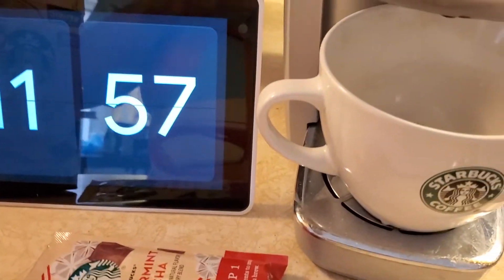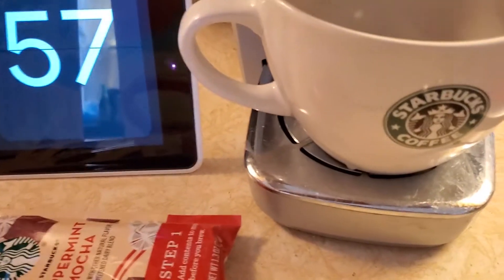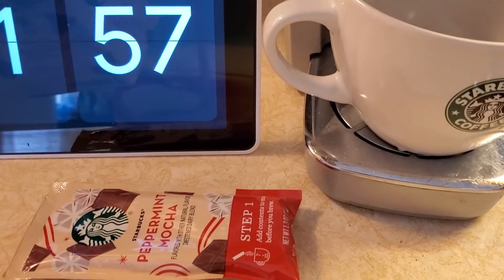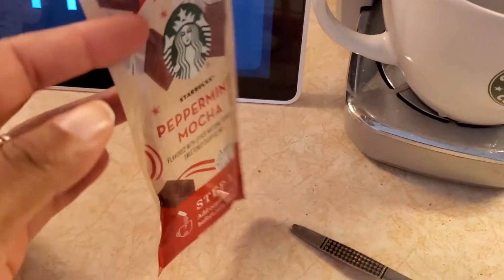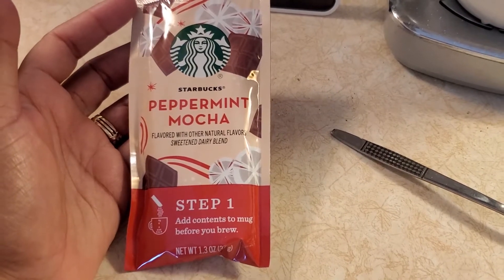Now I'm going to go ahead and start it — brew! I think these little packets count for cream, so you shouldn't have to put cream in it, but we'll see how it tastes.